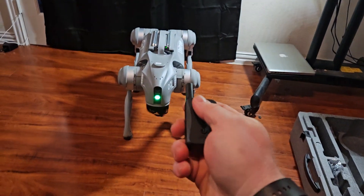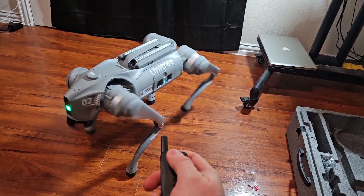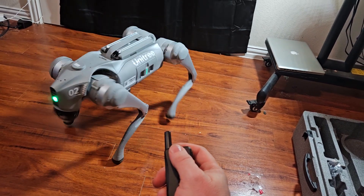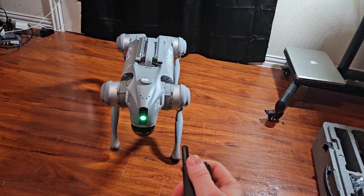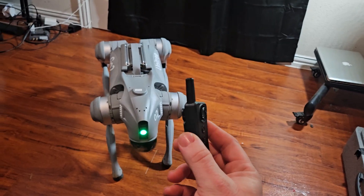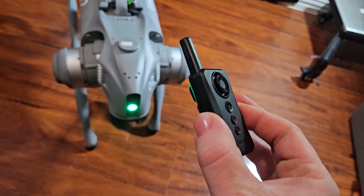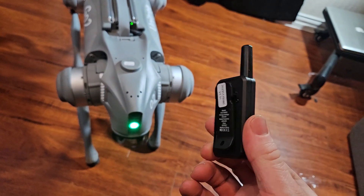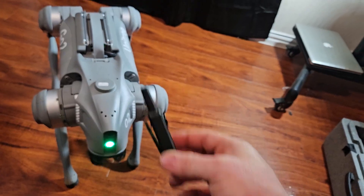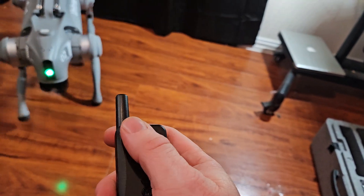Right now I'm just going to demo with the remote. We do have a little handheld robot controller. This controller also acts as a beacon you can put on your side, and the robot will follow you. It's pretty precise — if you turn, the robot turns. And it's fairly easy to control it this way as well.